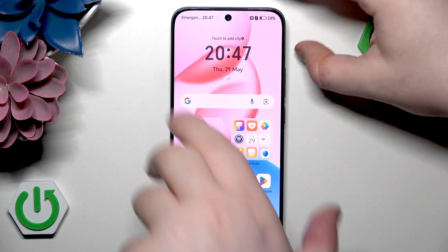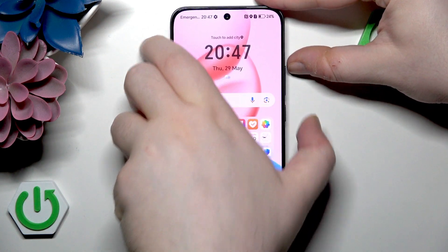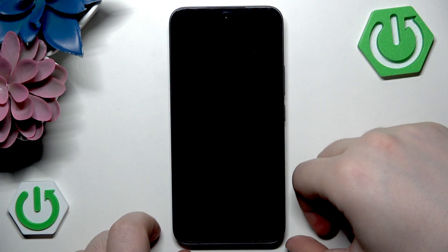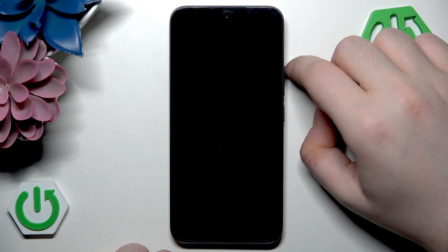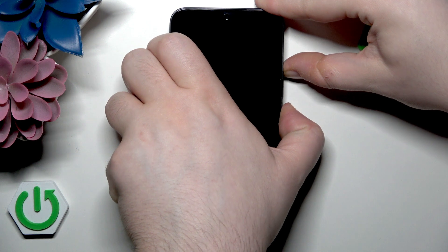So you have to start by powering off your device. And now when your device is completely powered off, you have to press the power button and volume up button at the same time and hold it for a few seconds.